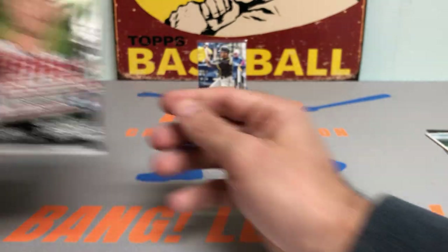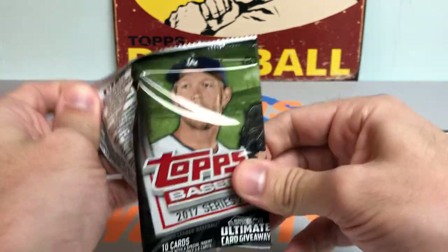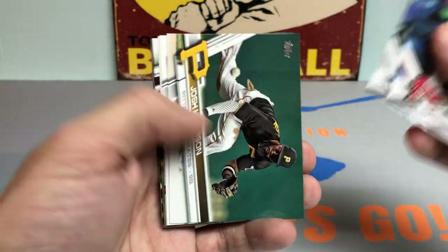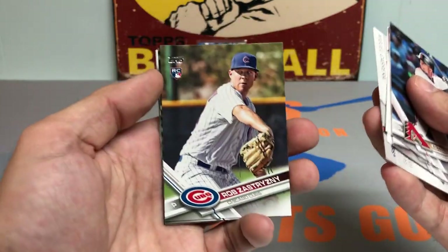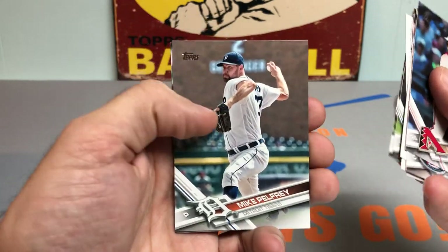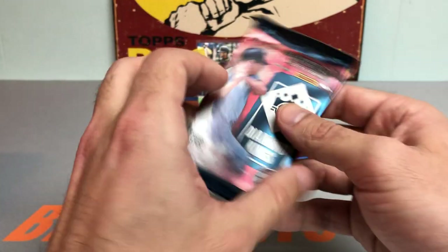Next up, 2017 Topps Series 2 — don't know if I've ever opened this. I think Dansby Swanson might have a rookie card in this. We got a Ketel Marte, Jason Castro, Josh Harrison, Josh Donaldson, Miguel Cabrera, a rookie card of Rob Zizrinski, Hernan Perez, a blast from the past — Mike Pelfrey, former Mets draft pick — Buster Posey, and Alex Dickerson. Not too much doing in that pack.